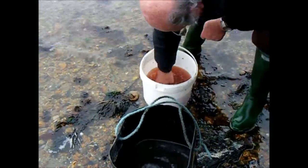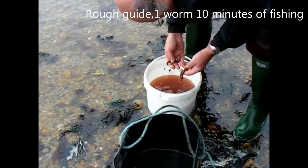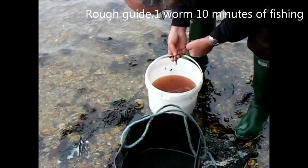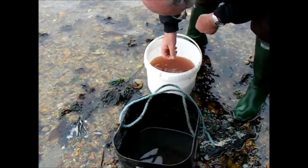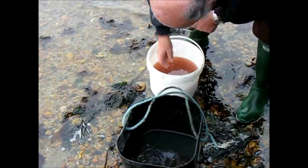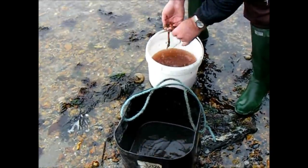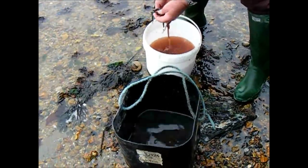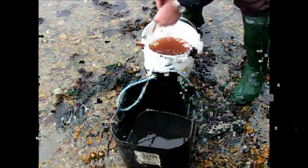Any broken worms we put aside — they still go as bait. We're using them tomorrow so they won't go off, but you don't want broken worms in the water with the good worms, otherwise they kill the good worms. You can keep them in sand, but I like to keep them in water with an aerating pump. That way, if I don't use the worms, I can let them go.